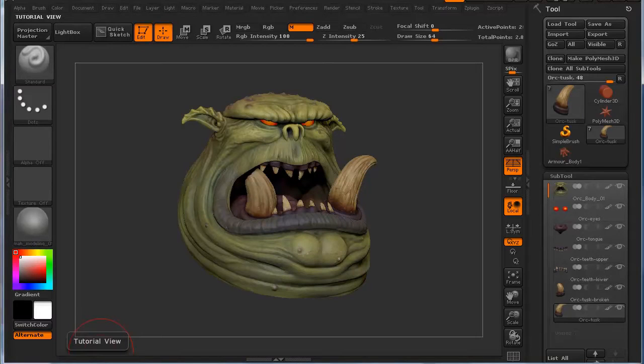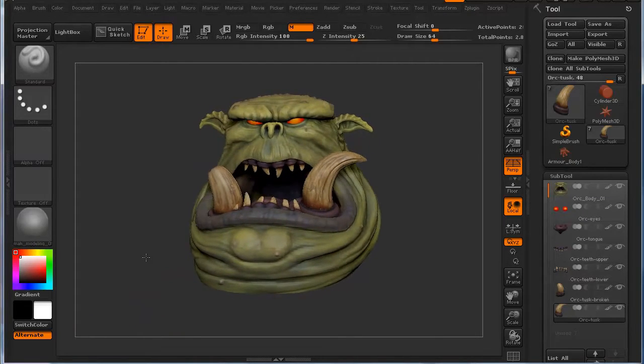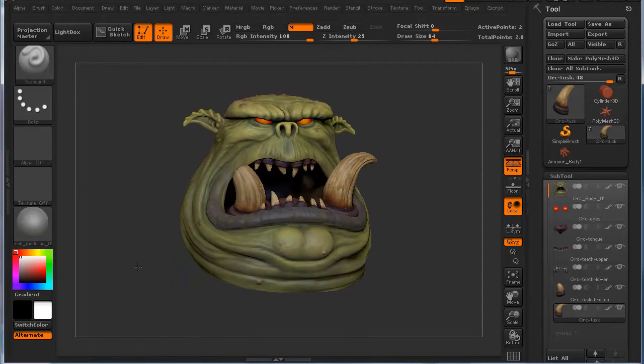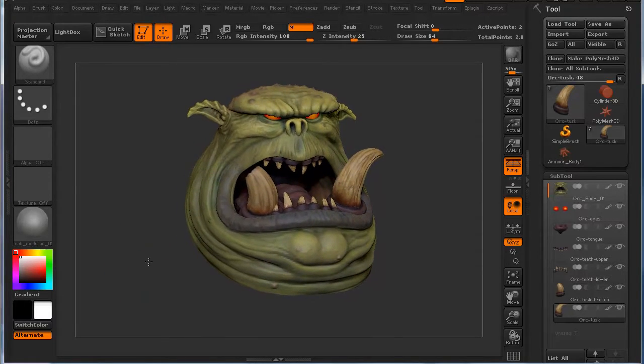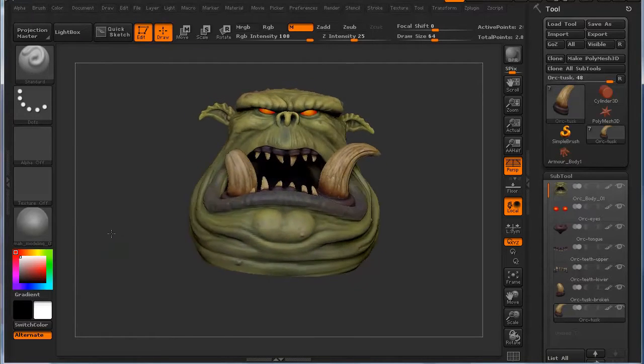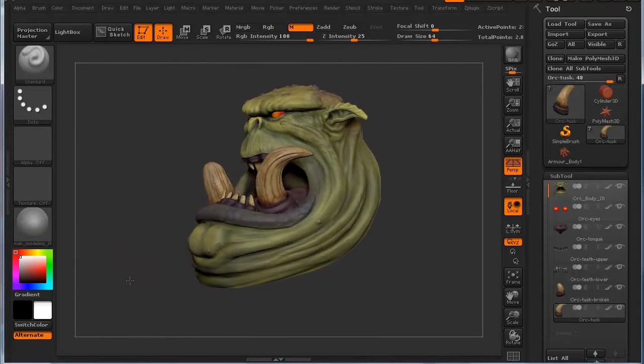Hi, and welcome to 3dmotive.com. My name is Steven G. Wells, and I'm a senior character artist. In this series, we're going to take a look at continuing on a series that we had worked on not too long ago. This previous series was creating this next-gen orc head, which some of you may remember, but it was just the start of the character.